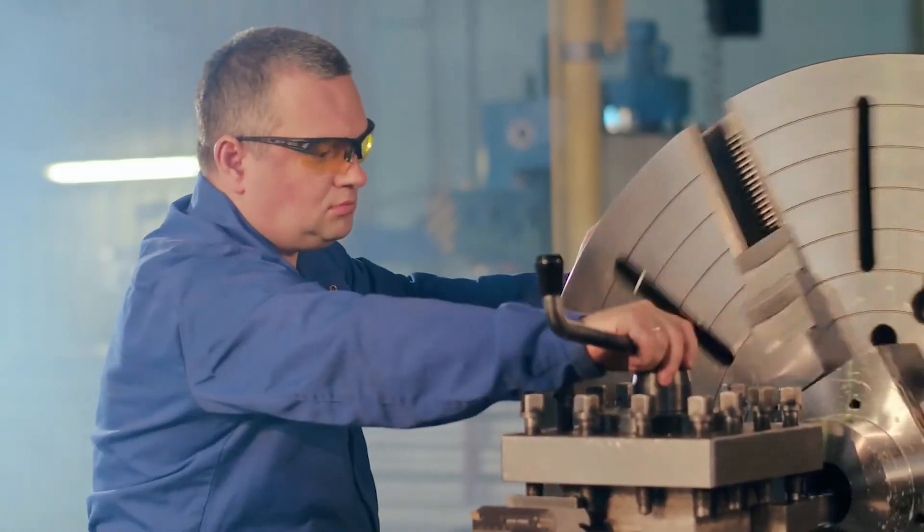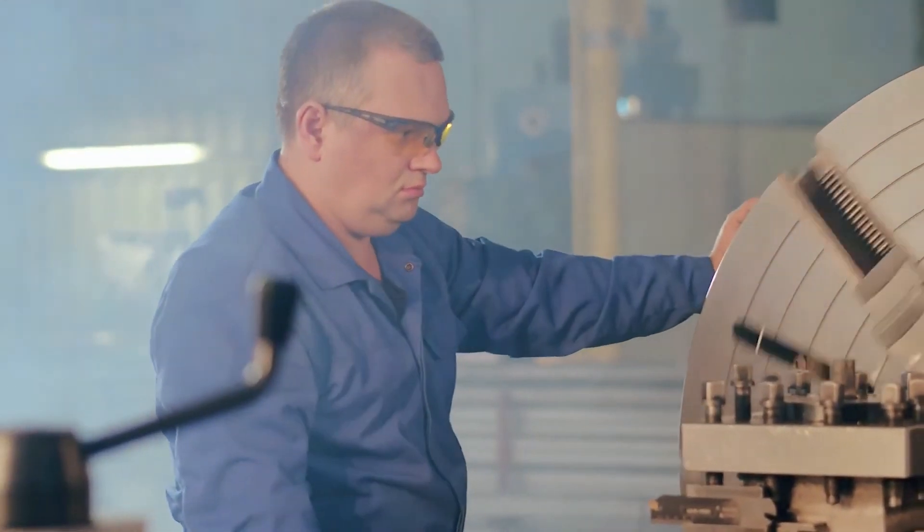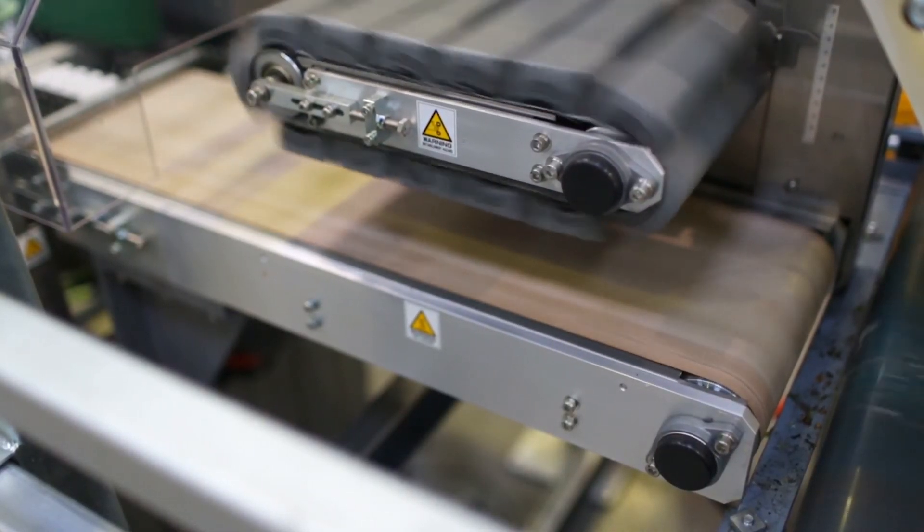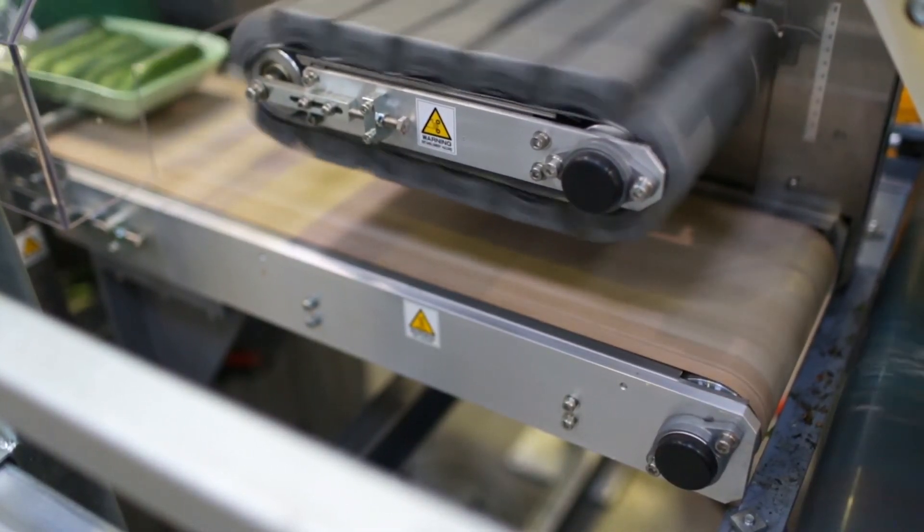As each machine is different and comes with its own set of unique hazards, each machine needs its own specific set of machine guards. Unfortunately, there isn't an easy one-size-fits-all solution.